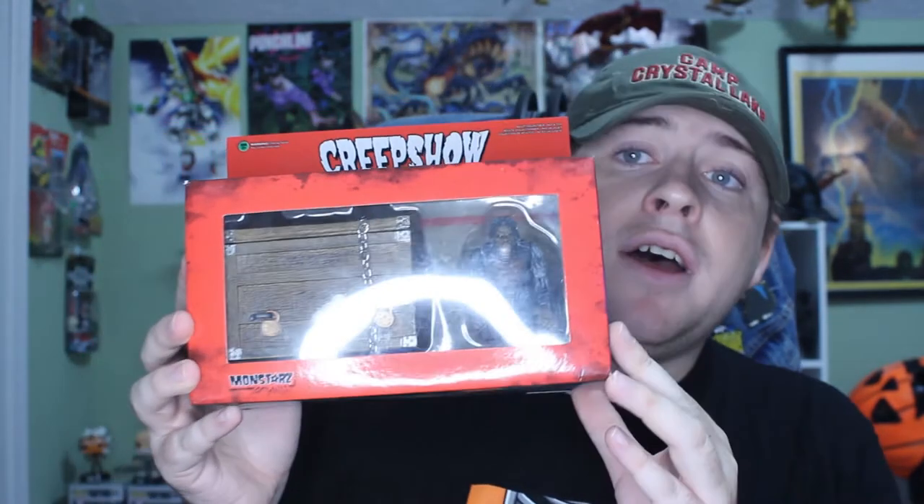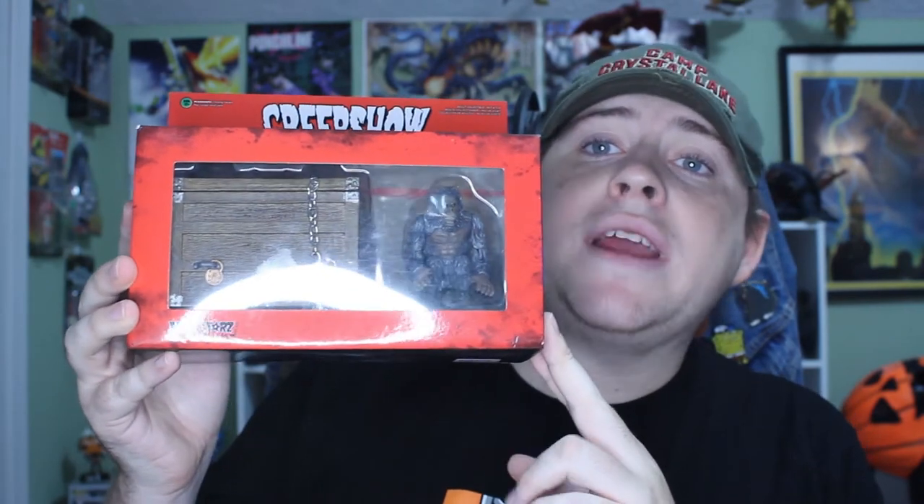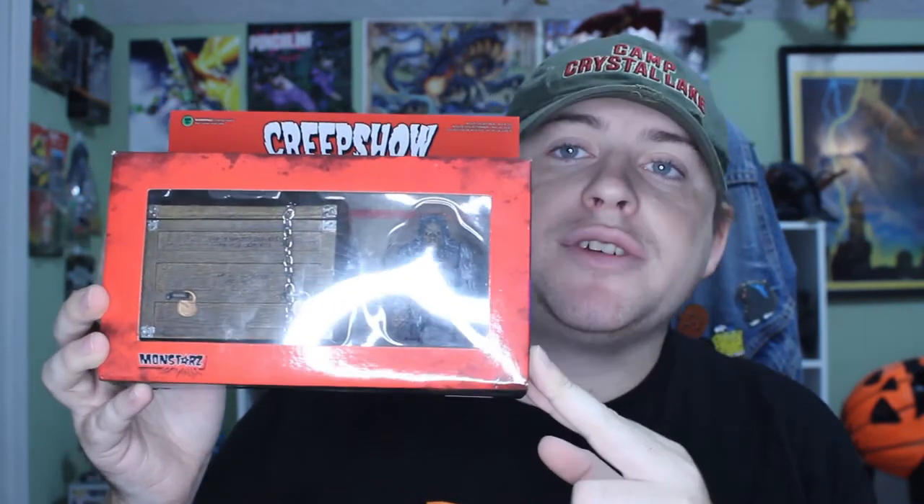Hey guys, what's up? It is GVK Collectibles, and today for this little mini review I figured we will be going and taking a look at the Monstars Creepshow 3/4 quarter inch scale, the Crate Monster, aka Fluffy, from the movie Creepshow.